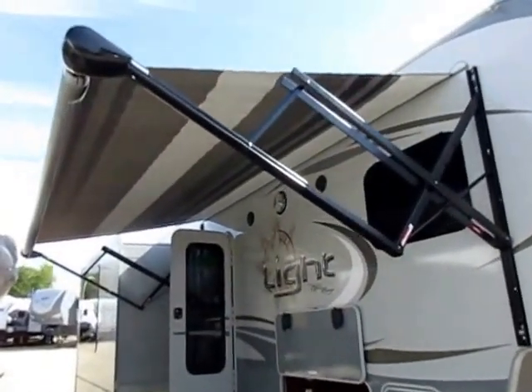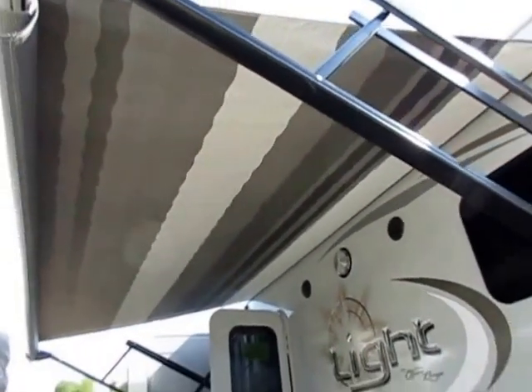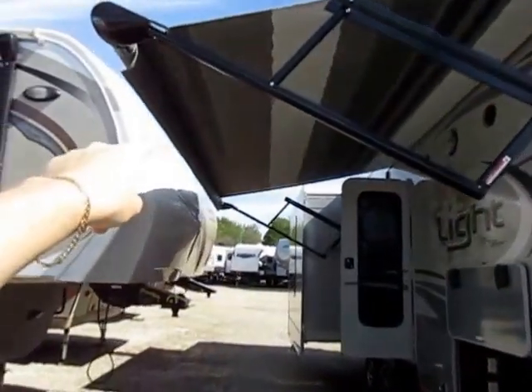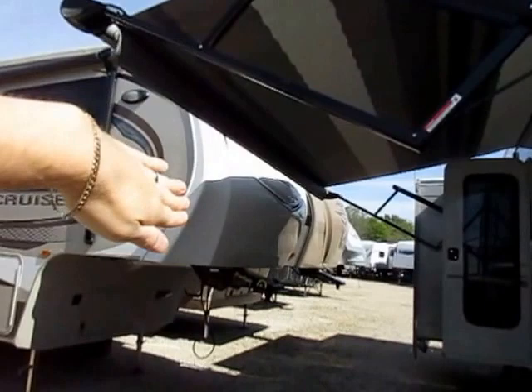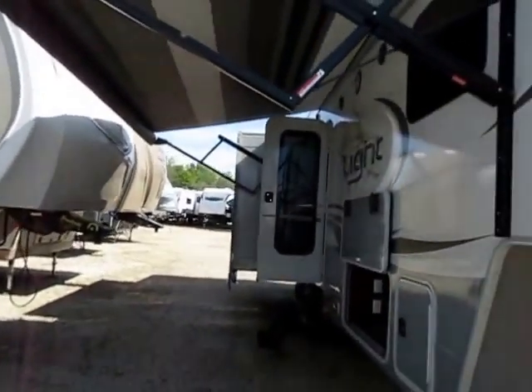We have a push button power awning, and I like that they actually put a pattern on the underside of the awning. The white is nice because it reflects good light, but you don't need it to reflect light here because the lights are built into the awning tube of an Open Range. I wasn't able to fully extend the awning, so we can't see that. But because the lights are in the motor, you can use the switch to pivot and angle the lights wherever, whenever, however you want.